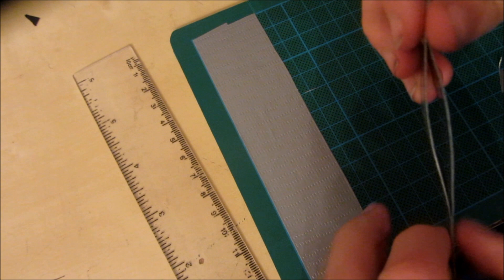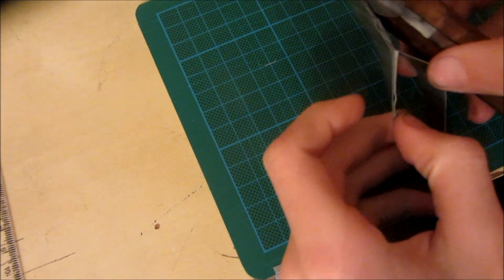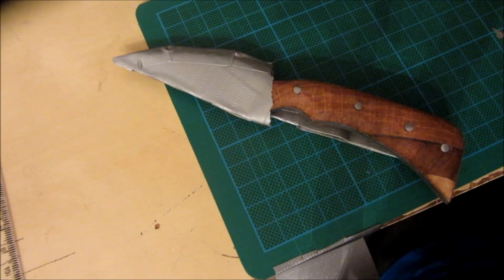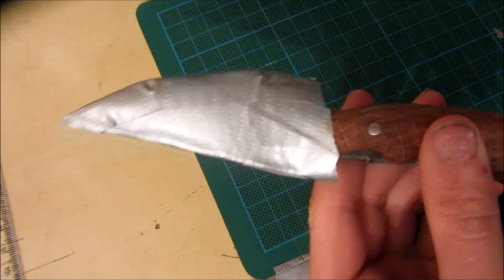Now I'm going to reinforce all of the edges of this loop with duct tape. I've reinforced all of the belt loop now — the knife sheath doesn't look very good yet because I haven't done any aesthetics, but it still works. So now I'm going to make it so that it's really hard for the knife to fall out of the sheath.